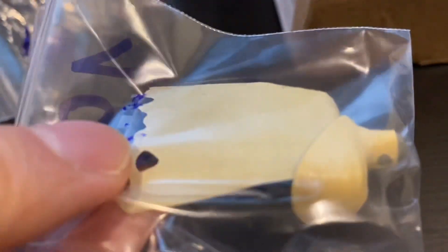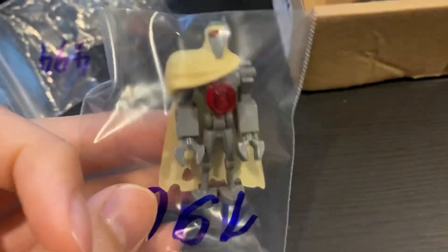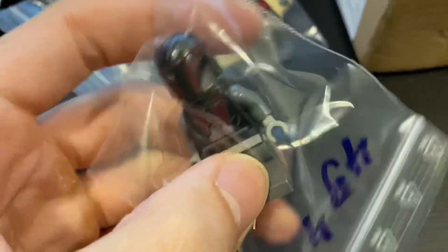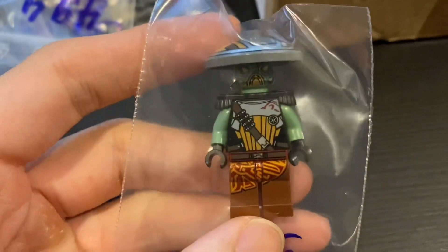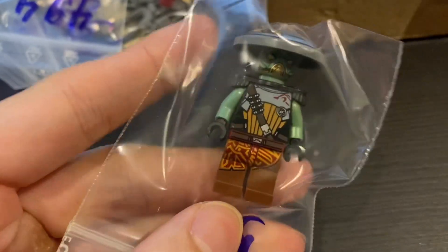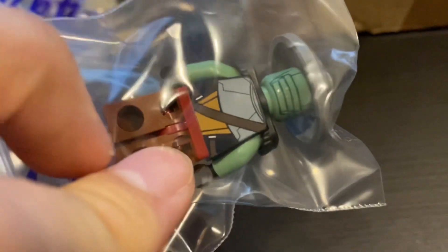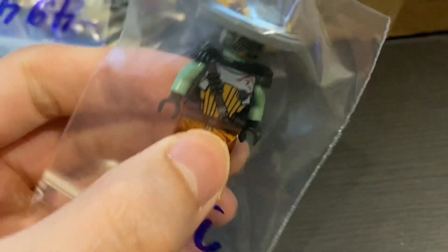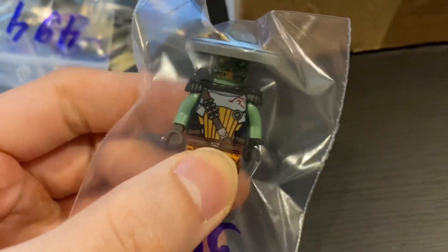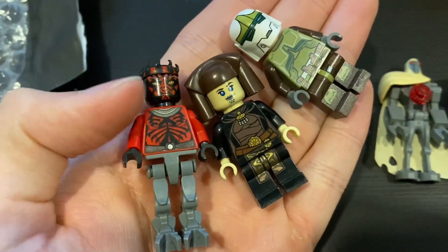I'm also stocking up on this magnet whenever I find a good deal — I think I now have six of them. It's quite expensive now, around 28 dollars. And of course another super Mandalorian — you can never have enough. I'm also very big on Embo now. It's quite underrated but the value is going up very fast, so I'm getting my hands on this. It's about 40 Singapore dollars now.